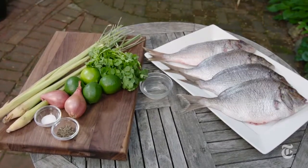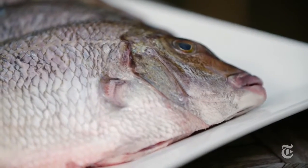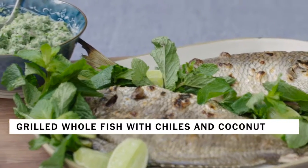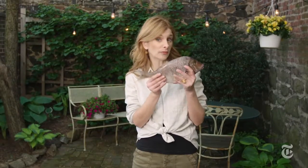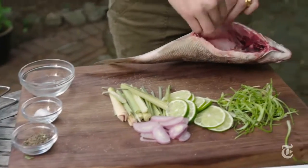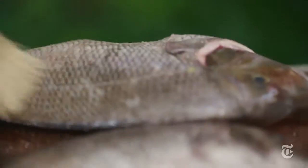Does grilling a whole fish make you a little squeamish? Well, it's time to get over it, because grilling a whole fish is just as easy as grilling fillets, but it tastes so much better. When you're grilling whole fish, I find it easier if you use smaller ones — about one to one-and-a-half pounds per fish per person. You want to have your fishmonger scale it so it's nice and clean.